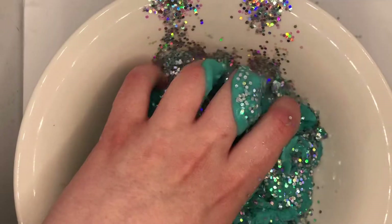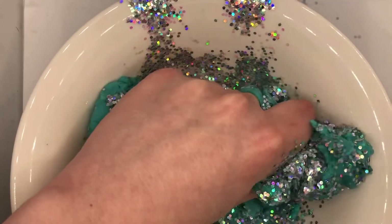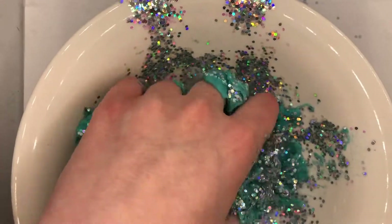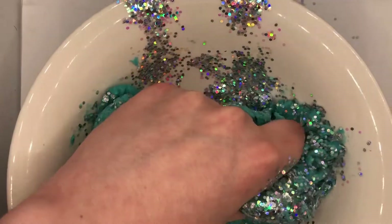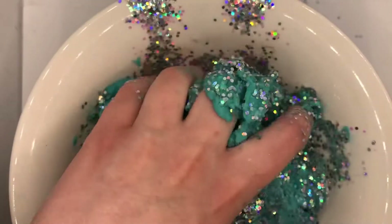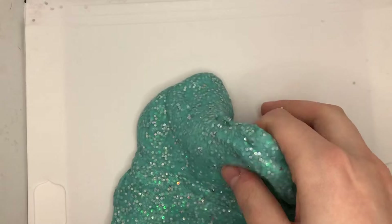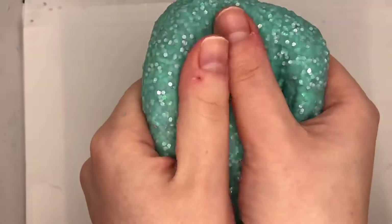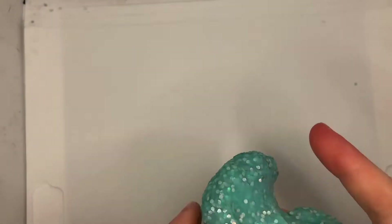Step four is to remove the sand horn from the water and hold it over the bowl with slime. The fifth step is to hold the horn away from you over the bowl and crush it with your hands to release the glitter from inside the horn. Step six is to completely crush the sand horn in the bowl with slime. Step seven is to mix the crumpled sand, glitter, and slime together until thoroughly combined. A tip is to add sprinkles of water a little at a time to make the slime stretchier until you reach the desired consistency.